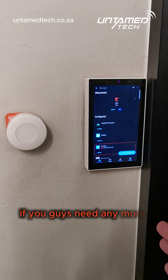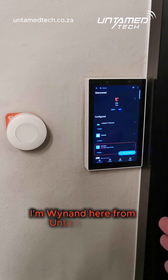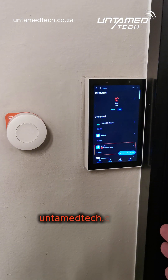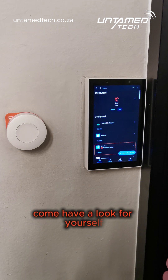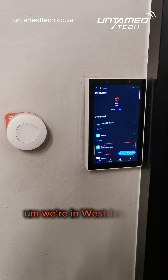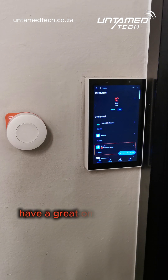If you guys need any more info, we're here from Untamed Tech — www.untamedtech.co.za. Visit us at the showroom or demo room, come have a look for yourself. We're in West Dean in Johannesburg. Have a great one everyone, cheers!